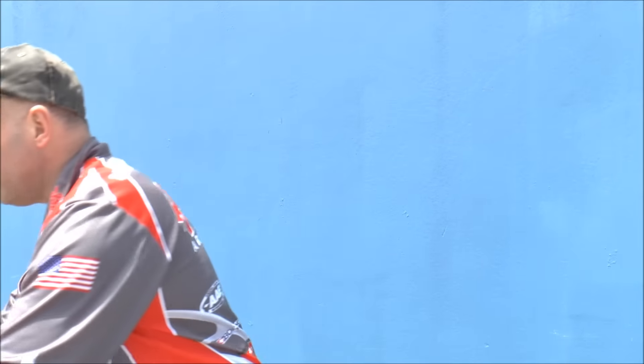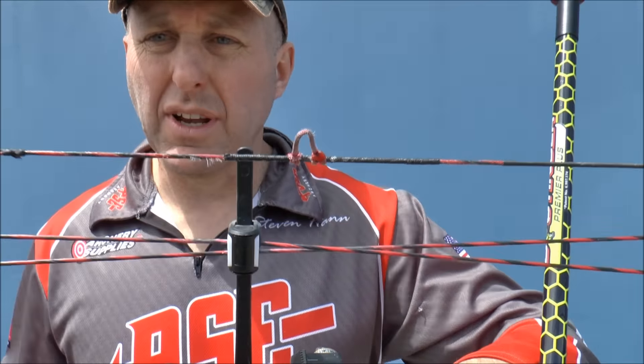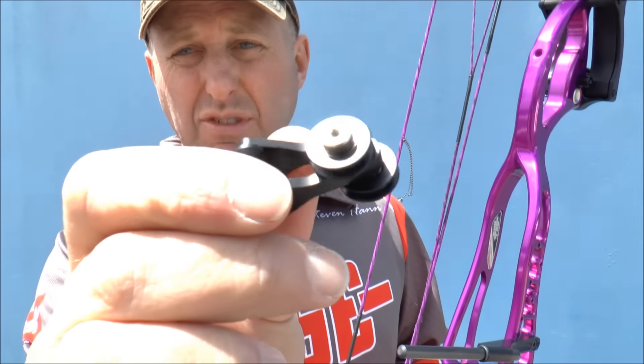PSE also used a really cheap cable slide in 2016. On my Expression I actually replaced mine with a Saunders Hyperguide. It didn't improve my scores but it made the draw cycle a little bit smoother — in the rain it used to be a little catchy. I changed to the Saunders Hyperslide and that went away. The cost in Australian dollars is probably around 40 odd dollars. What PSE have done in 2017 is produced a new cable slide and this thing is awesome — to me it's the best cable slide on the market.